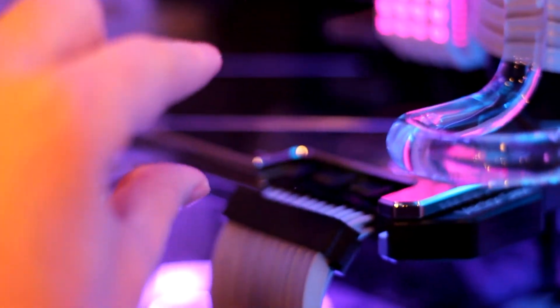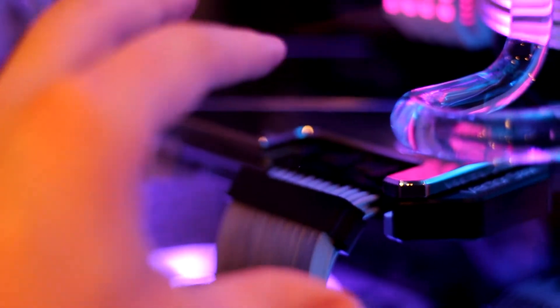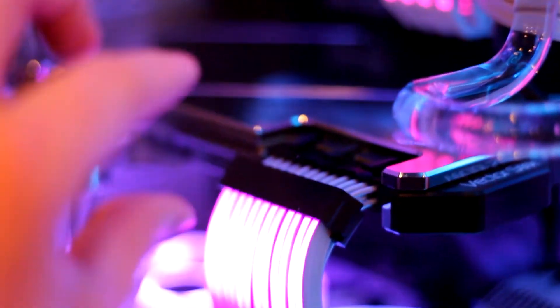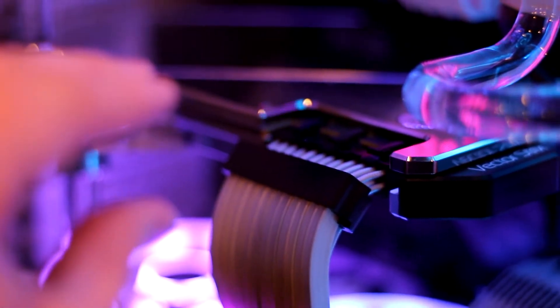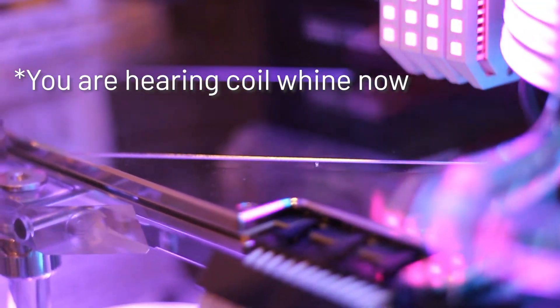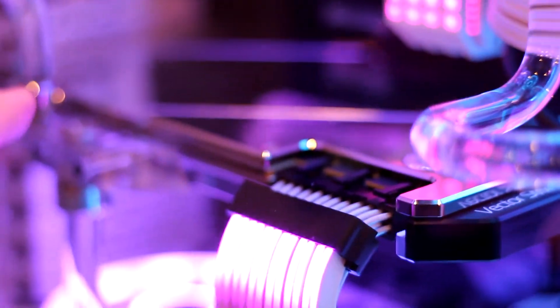Coil whine happens on your graphics card when there's too much pressure being applied onto the inductors. Normally these inductors vibrate at a very high frequency, something that you wouldn't normally hear with your own ears. But if you apply too much pressure, you slow down the vibration of those inductor coils and bring the sound of that vibration into a range that humans can hear. This won't cause any damage to your PC or graphics card, but it is extremely annoying when you go through the effort of water cooling your system to make it quiet.